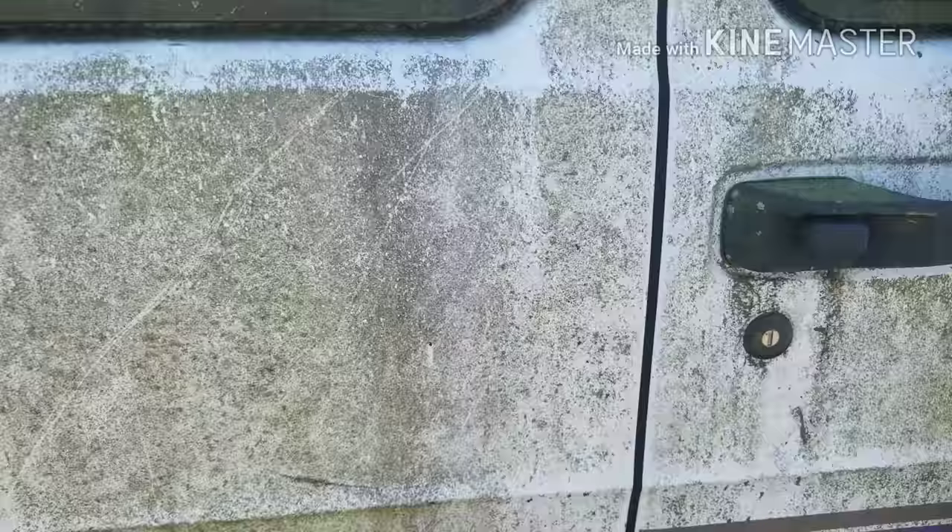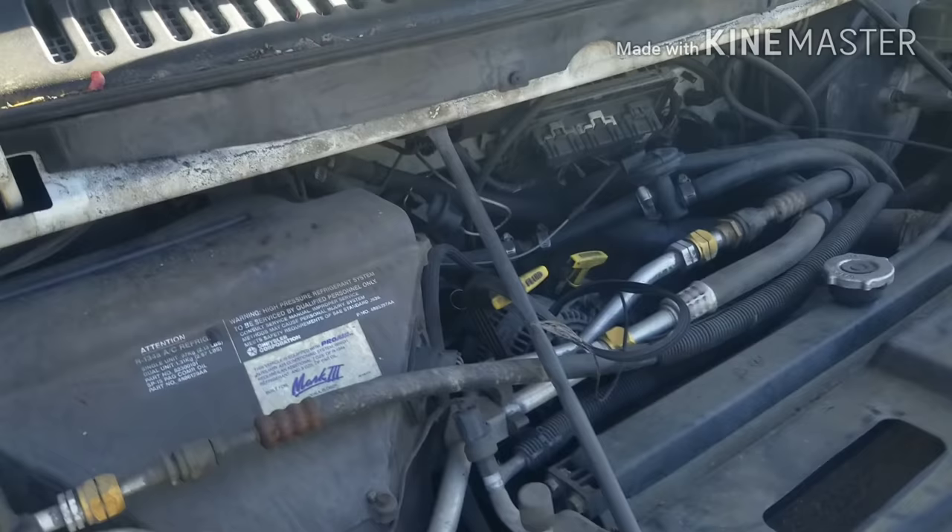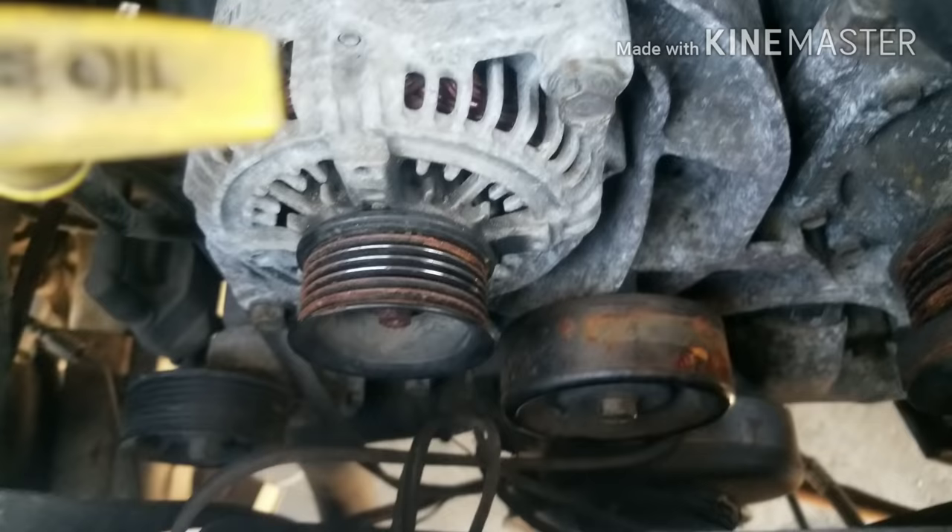One of my customers had this vehicle sitting, and they decided they want to restart using it so they can go fishing. They want to use it to drive down to the beach, and they had me pick it up. So I'm gonna restore and get this vehicle back going.